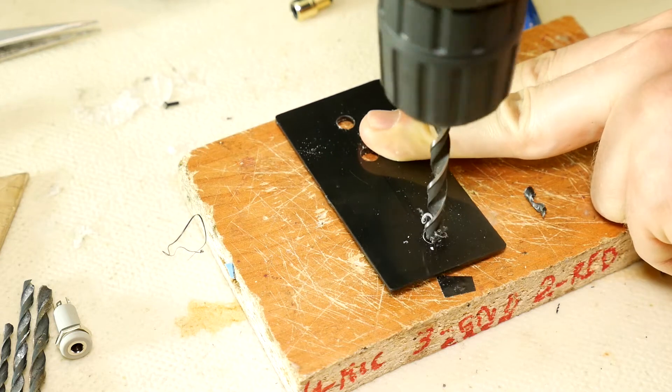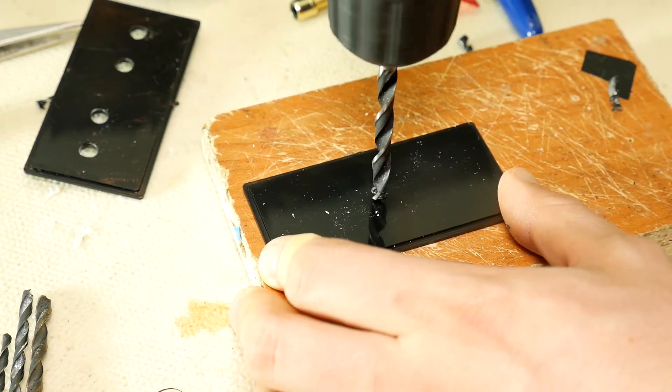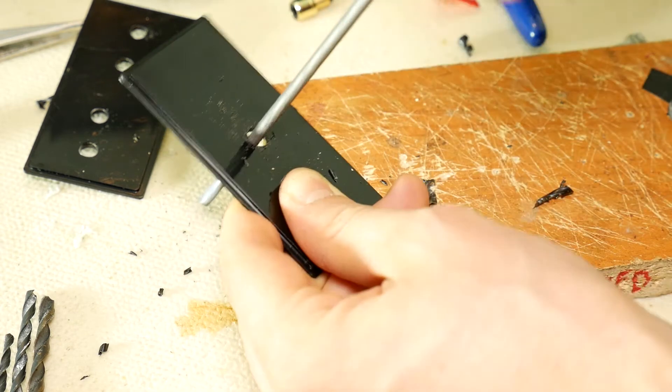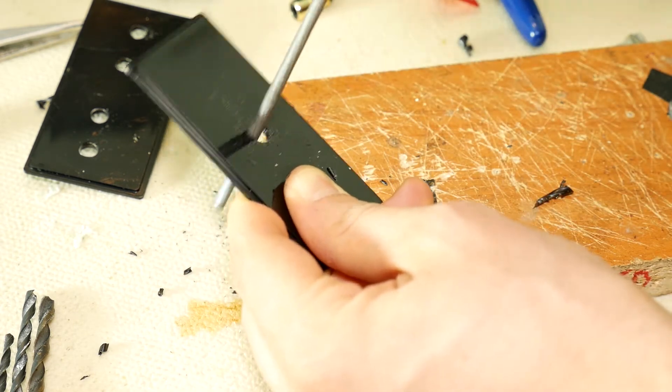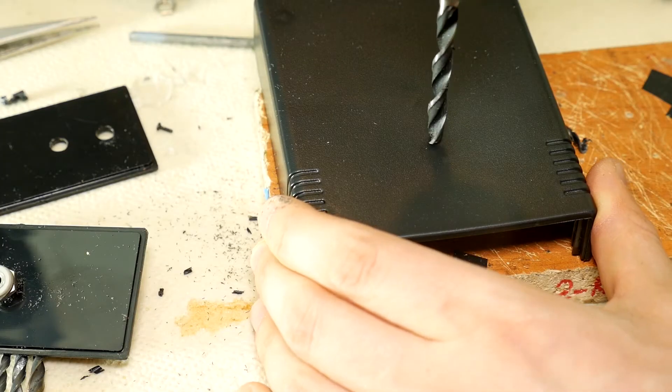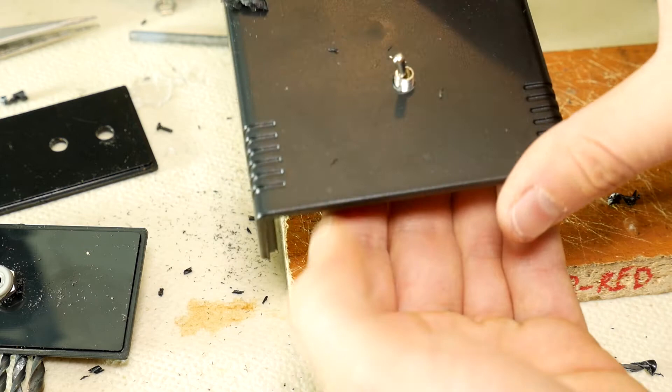In addition, drill one hole in the front panel for the 3.5 mm socket. Measure — if the socket does not fit, thread the hole to the required diameter until the socket fits. The last hole you will need to drill is for the toggle switch. Measure — perfect, it fits.